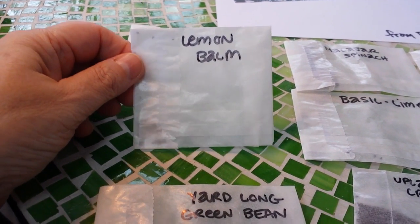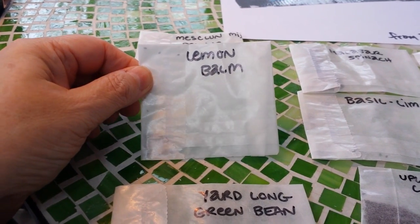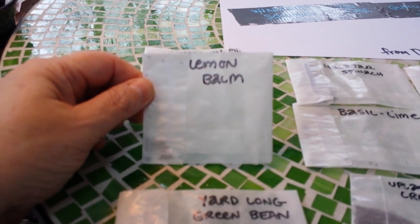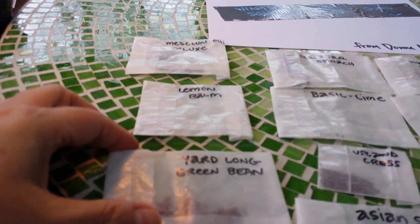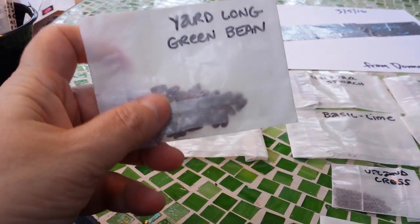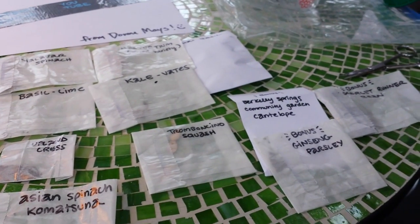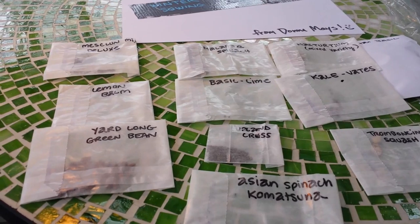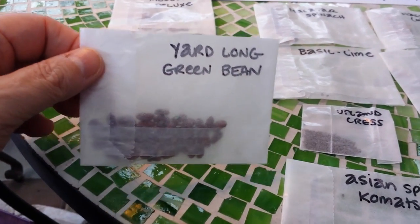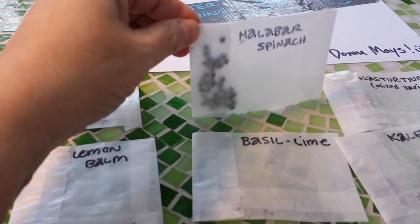I got mesclun mix deluxe — little teeny seeds. I got lemon balm, which I didn't know about. She said I can actually juice it to get a lemony taste since I'm not a big tea drinker, and she looked it up for me — I'm very excited about that. Yard-long green beans — I have not grown green beans before. The miracle of this package is that not one seed she sent me have I grown before, and I've grown a lot of varieties. These are all new!